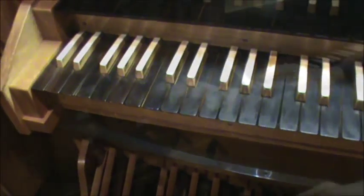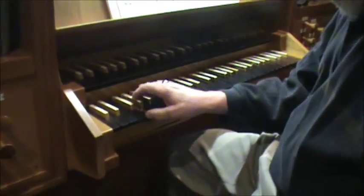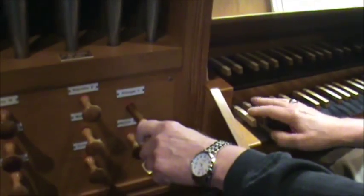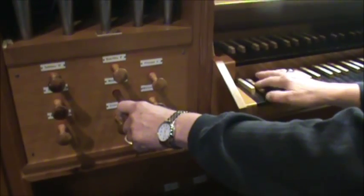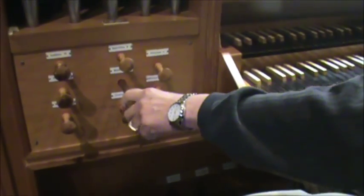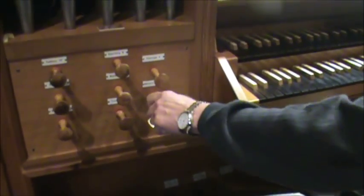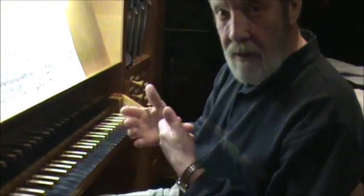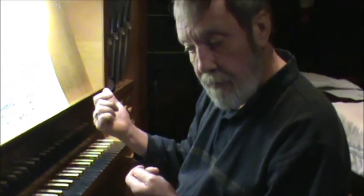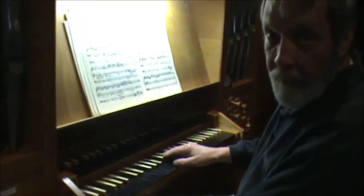There are other kinds of stops. Here's another flute — notice they play at different pitches. Then there are some stops where, when you press a key, you open a valve underneath that pipe that lets it sound. In some cases you open a valve that lets three or even four pipes sound at the same time.